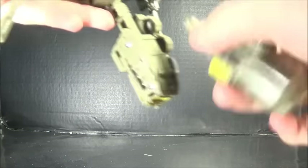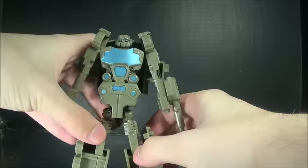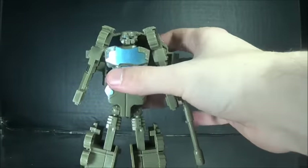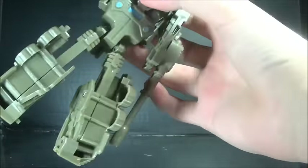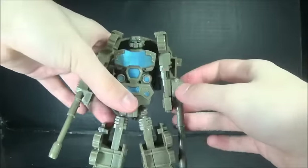Wasn't actually as difficult as I thought it was going to be. So during the transformation you have to pop these off and plug them on the other side — that is actually part of the transformation. But if you ever find this toy, I'd probably recommend just swapping them around and leaving them like that.